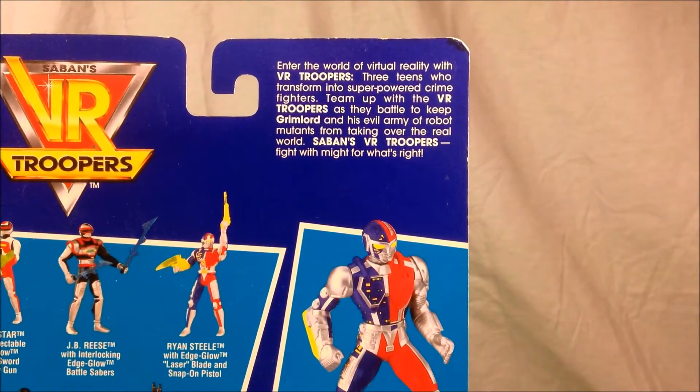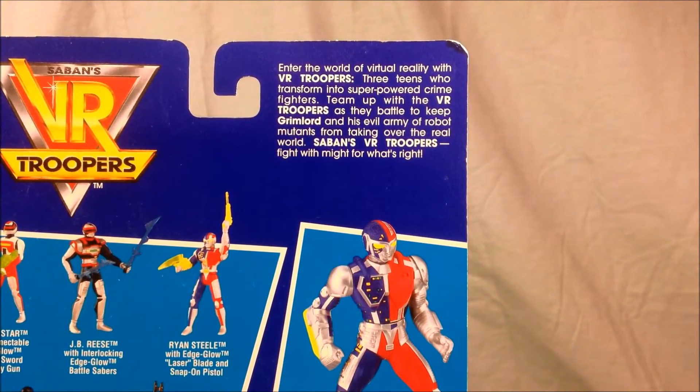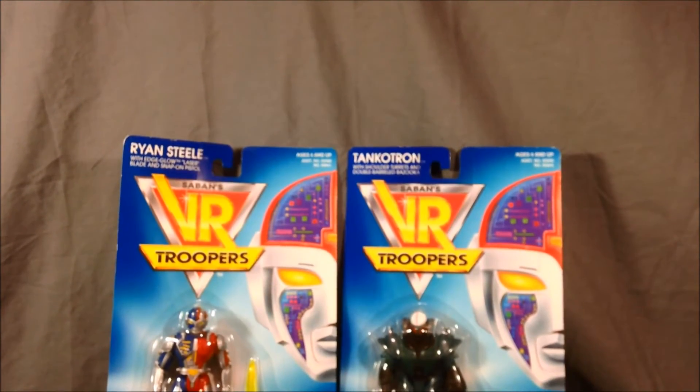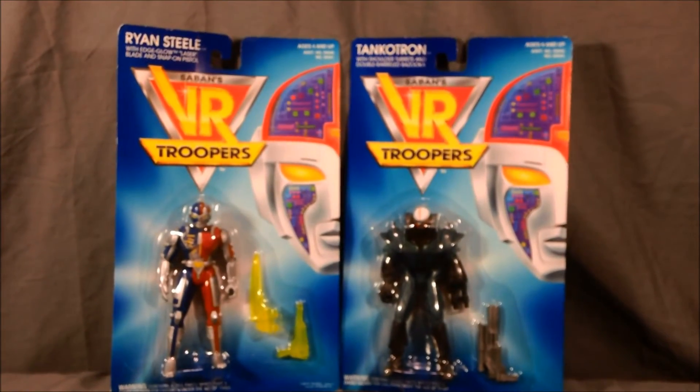If you angle this up a little bit you can read what I guess is a little bit of the backstory: "Enter the world of virtual reality with VR Troopers." Like I said, I never really watched the show much when it was on. I did watch Power Rangers and I know Saban had several other shows back then.